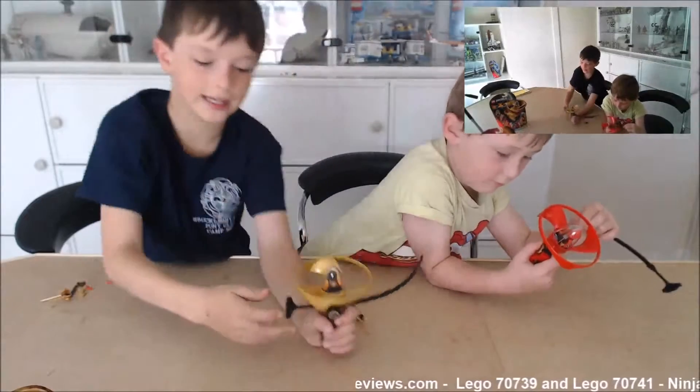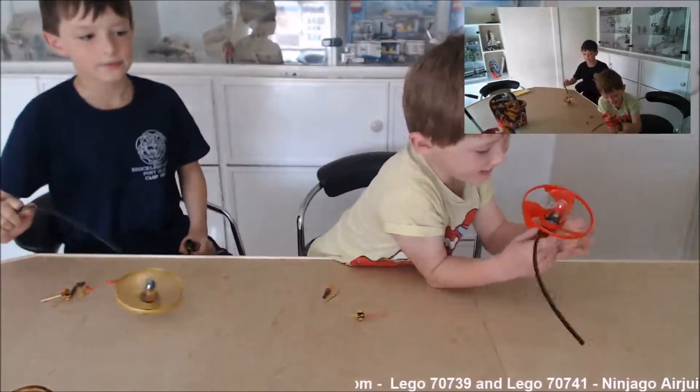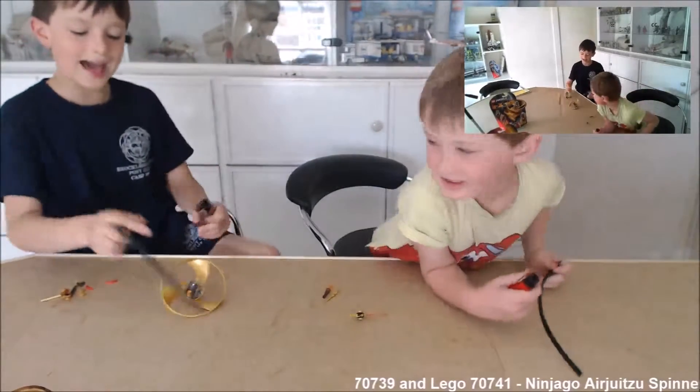Let's see — one, two, three, let it rip! Did you see that? Noah's flew and so did mine, but I let mine land.